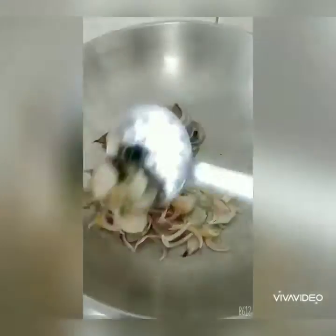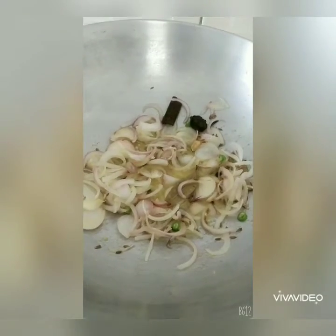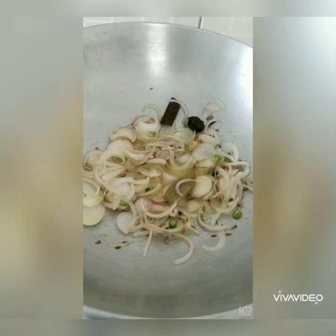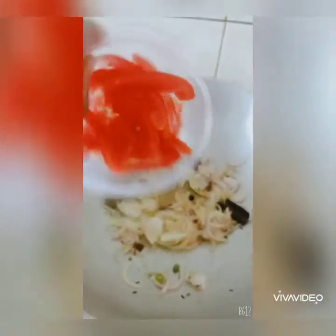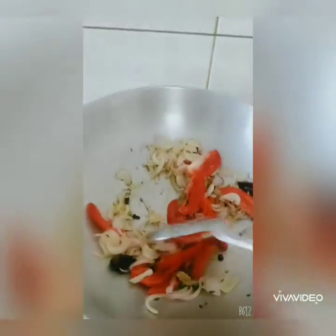Give this a nice mix and allow it to fry till the onions are translucent and the ginger garlic raw flavour goes away. Once they become a little transparent, add the tomatoes and saute for another 2 minutes till the tomatoes are a little soft.